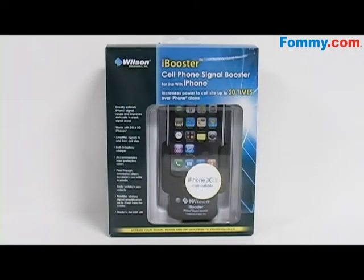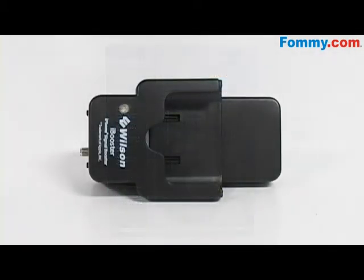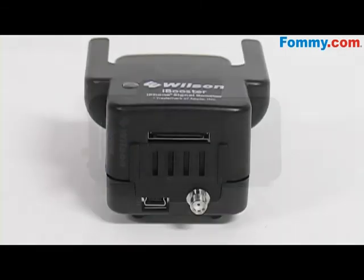Hey everybody, it's Simone with Foamy.com and this is the Wilson Electronics iBooster Cellular Amplifier Cradle Kit. This kit greatly extends iPhone signal range and improves data rate in weak signal areas. It also works with the 2G and 3G iPhones.